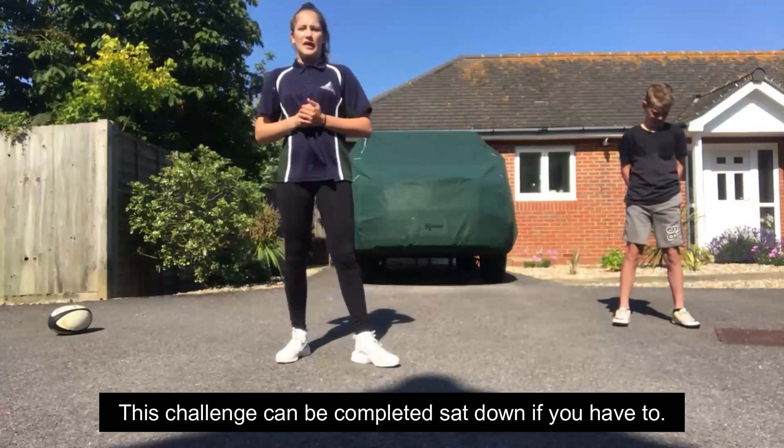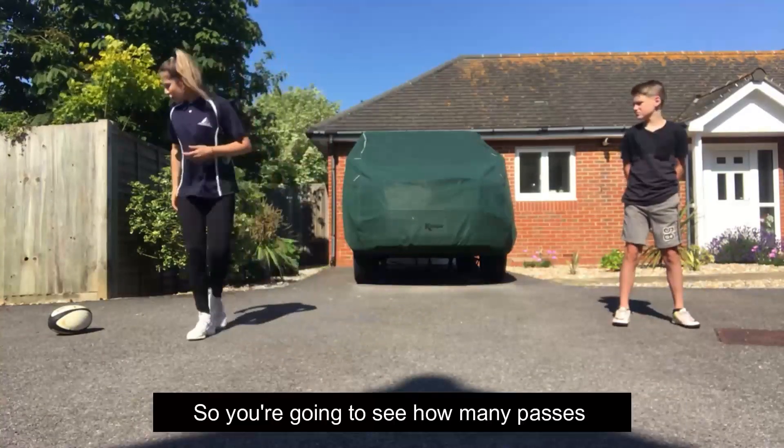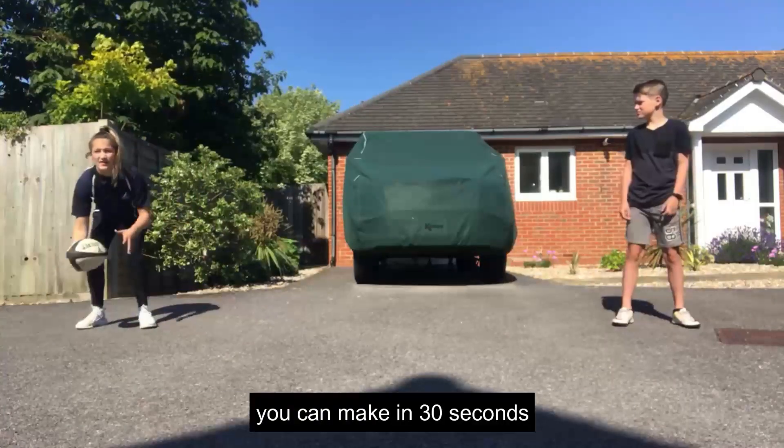This challenge can be completed sat down if you have to. You're going to see how many passes you can make in 30 seconds.